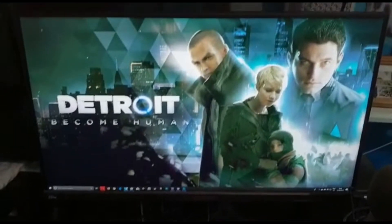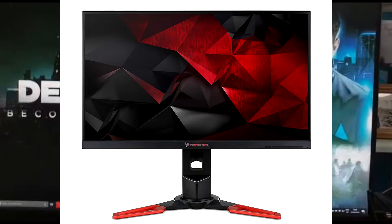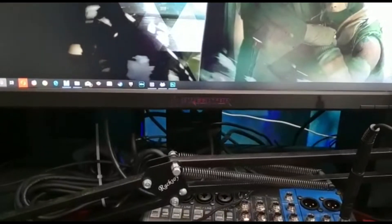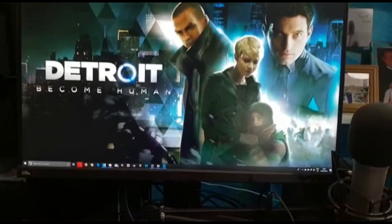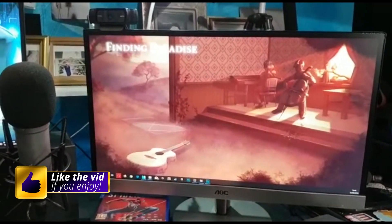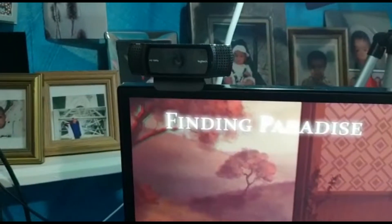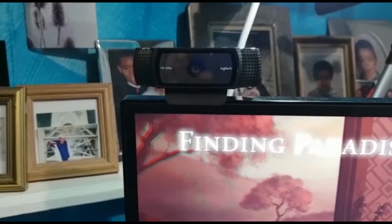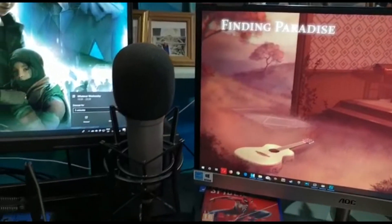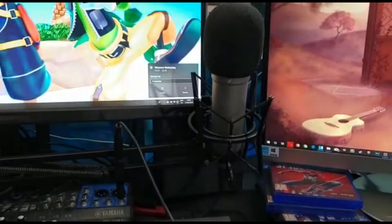This right here is the Acer Predator — don't know which model number, but it goes up to 165 Hz refresh rate, which is pretty nice. Admittedly, I don't go up to 165 as often as I should. And this is just a side monitor where I have chat normally. We also have the Logitech — a pretty nifty webcam. I like it.